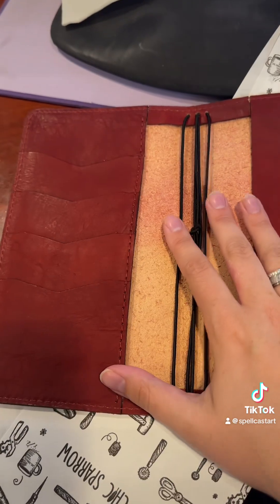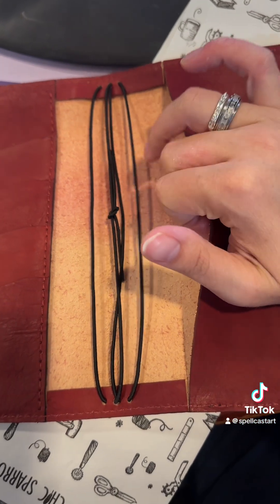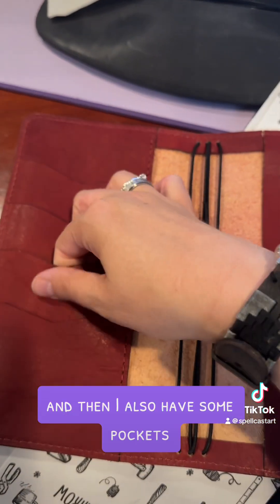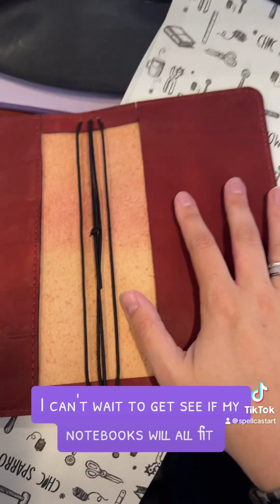I got the Artist 10 because I really like the fact that you could have notebooks in both sides and then I also have some pockets. I can't wait to see if my notebooks will all fit!